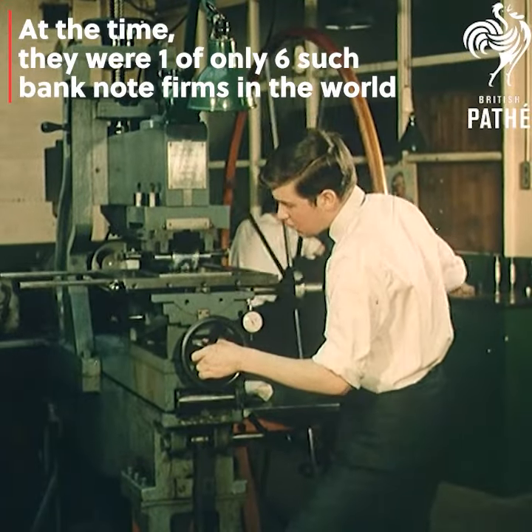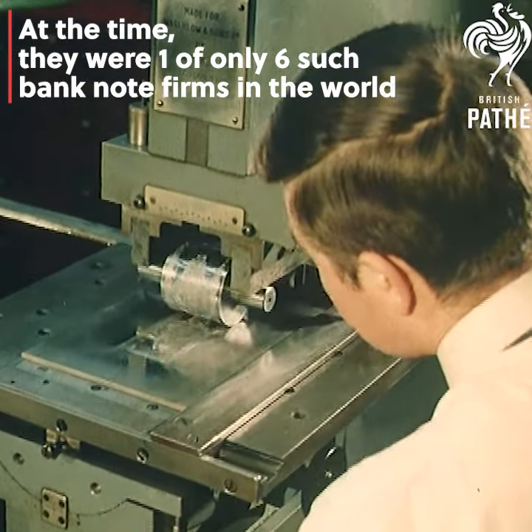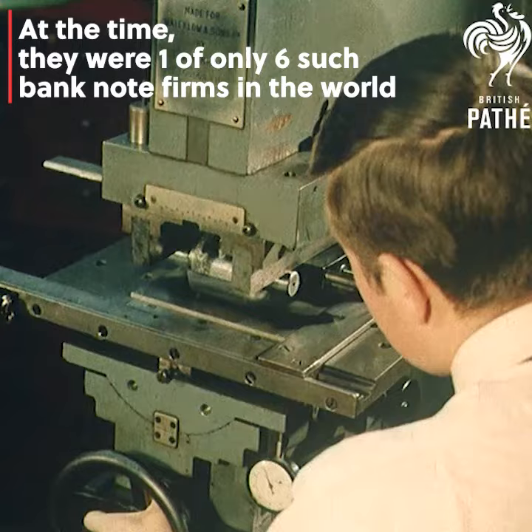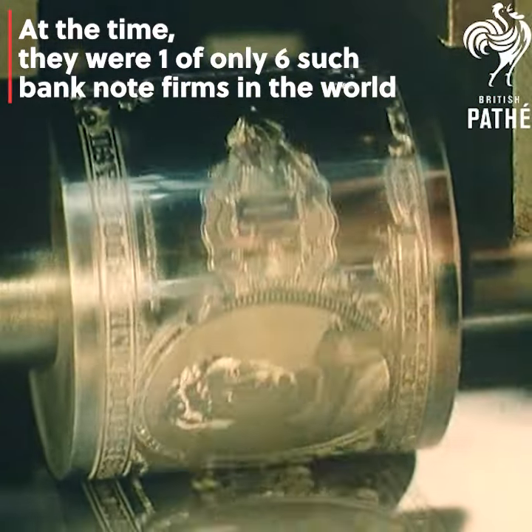The engraved die is hardened, and in a transfer press, the design is embossed on a softened steel cylinder — a gradual process of rolling backwards and forwards, with the cylinder meeting the die always to precise register.